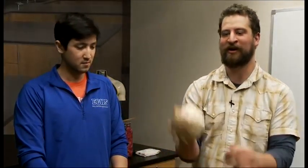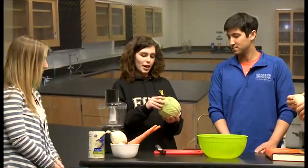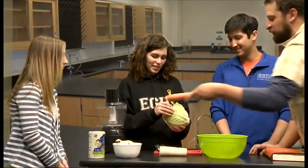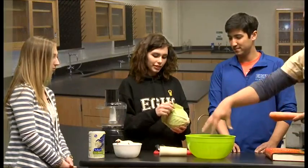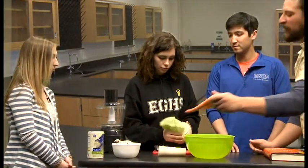The first thing we're going to do is coarsely chop the cabbage — our number one ingredient. You can pull off the outer two leaves and coarsely chop the rest. Also coarsely chop the daikon radish and the carrots. It doesn't need to be perfect — just get some chunks and throw them in this bowl.